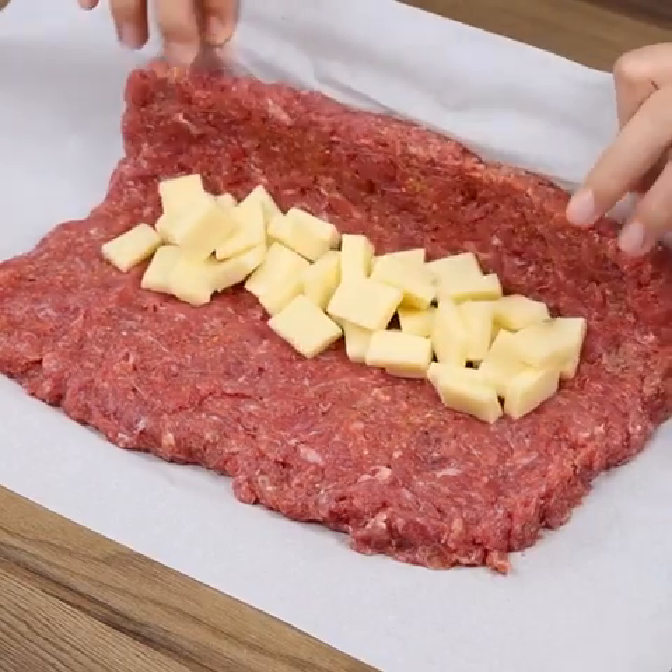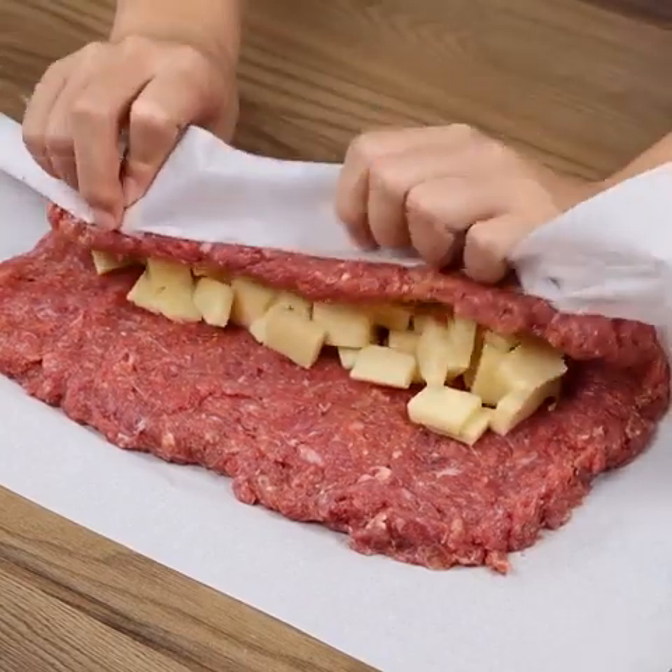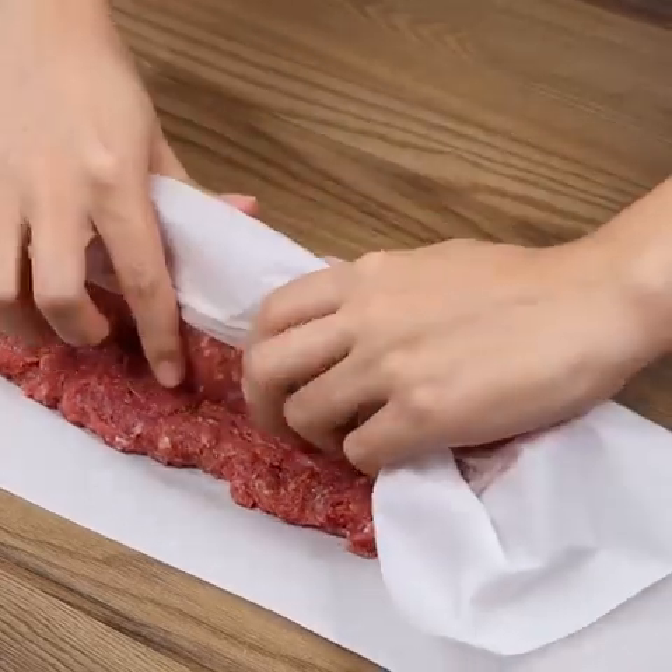And if you're watching this video, you're loving our recipes! Then like the video and comment below, I love meatloaf!